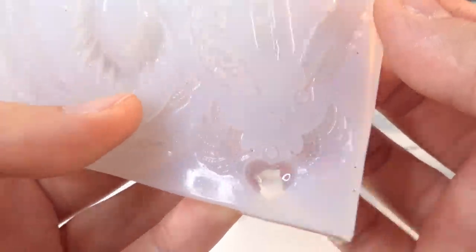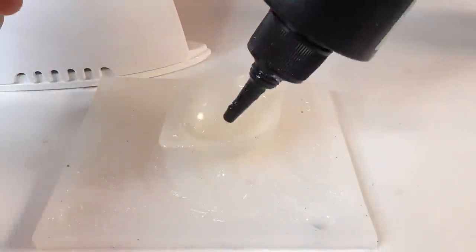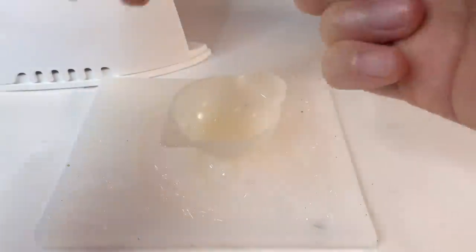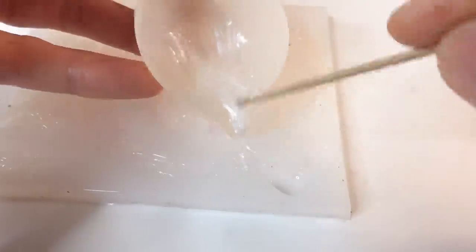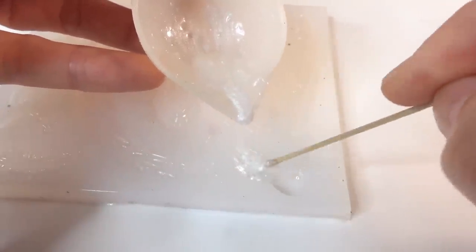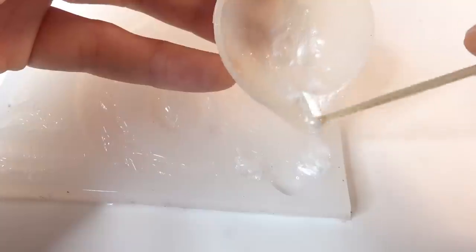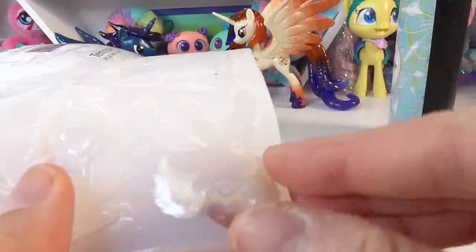For the wings, I'm going to use this cute little mold here — it has a set of wings that's really cute. We're going to use UV resin to make them. Okay, let's take these wings out — oh, they're so cute!